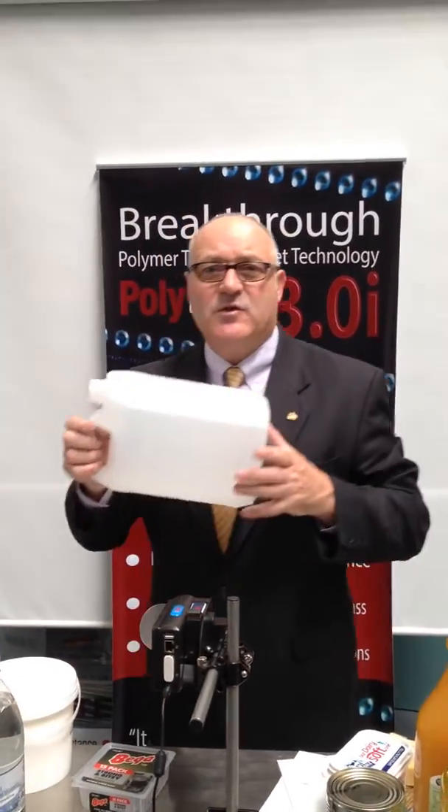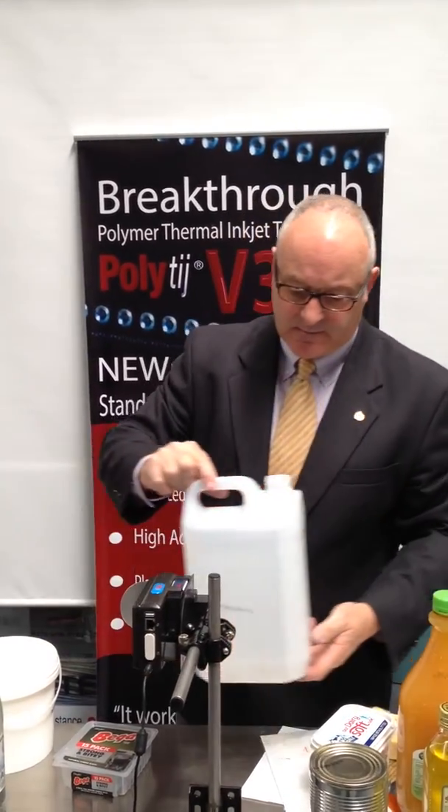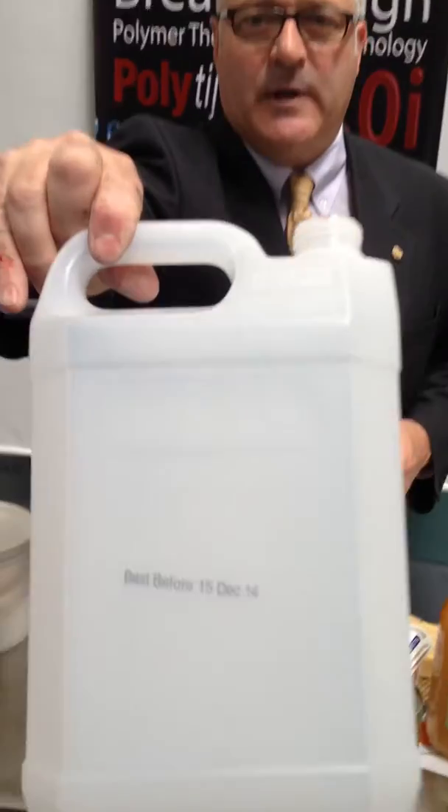Another common area used for milk cartons is high-density polyethylene. Again, we can print onto high-density polyethylene.